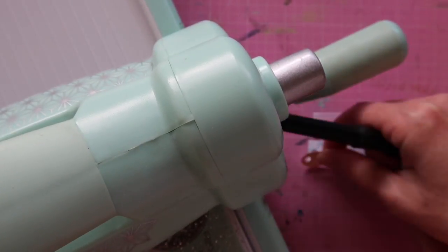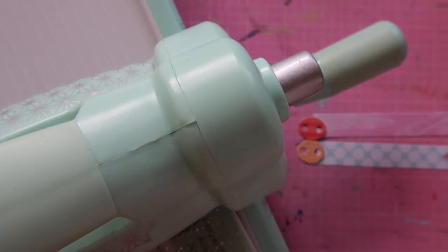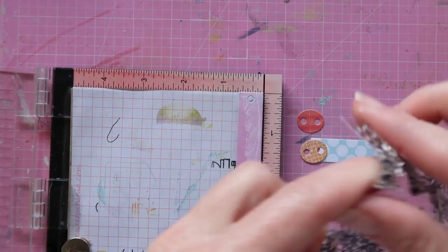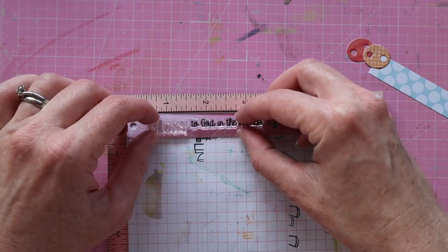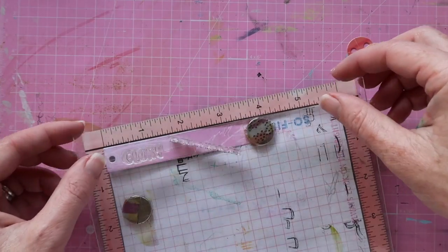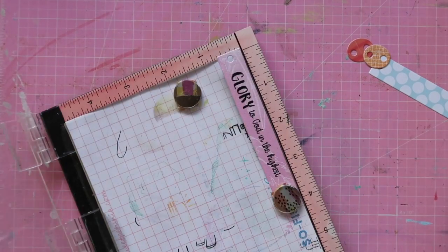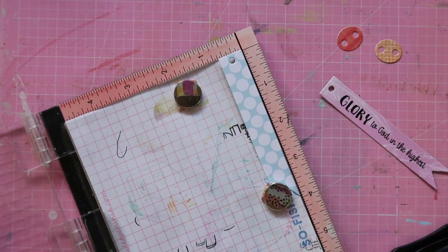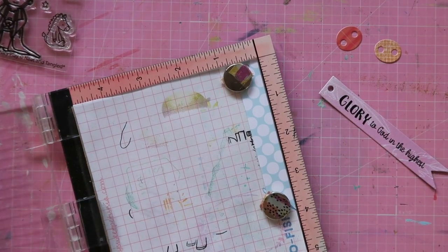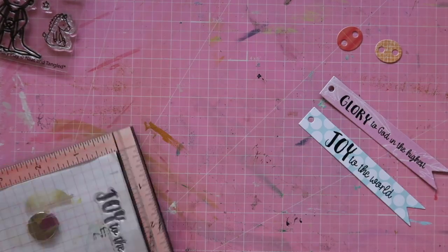So to finish off my cards I decided all I would do is add a banner sentiment. I'm using the banners from the Classic Tag die set, and I start by cutting the banners and then add my stamping to them — rather than the other way around — so I can make sure I really centre my sentiments on the banner. I'm making three cards so I'm using three different sentiments. The ones I'm using come from the new release stamp sets: 'Joy to the World' from the Nativity Play stamp set, and 'Glory to God in the Highest' from the Angel Wings stamp set — both from the new October release.